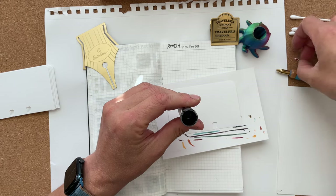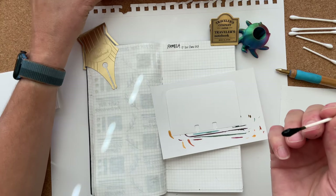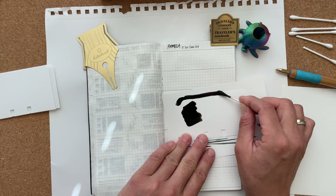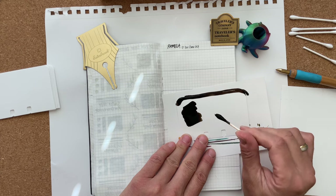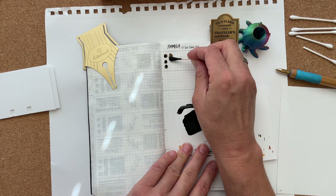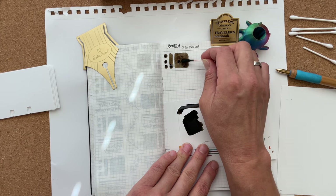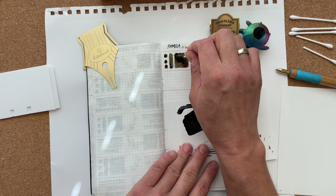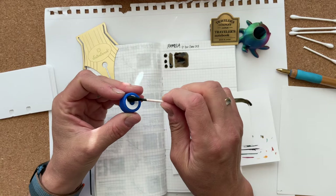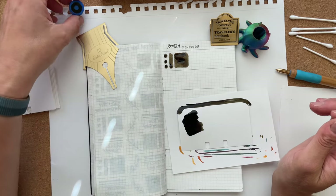I'm going to swatch them all, even if I've swatched them previously, because I don't trust Birmingham Pen Co.'s consistency and so I can actually compare. I've learned that most Birmingham Pen Co. inks are pretty wet regardless of color. With other ink makers, sometimes the lighter colors — especially light oranges and blues — can be dry and have flow issues. But I haven't noticed that with Birmingham Pen Co., which I find very interesting.